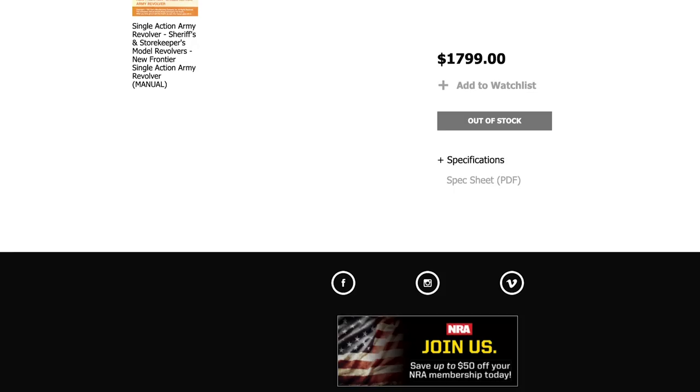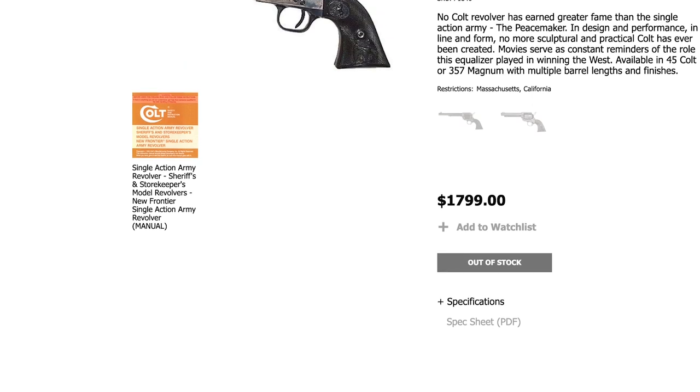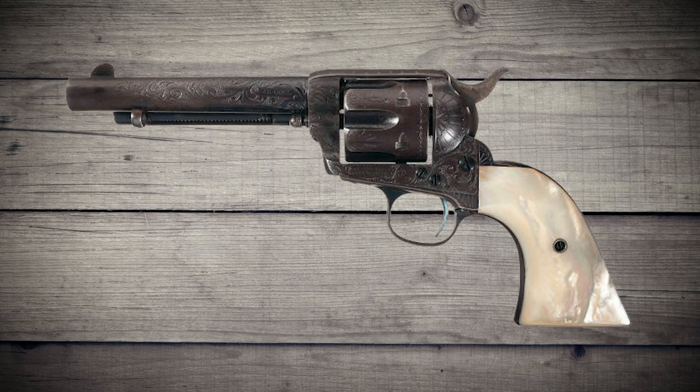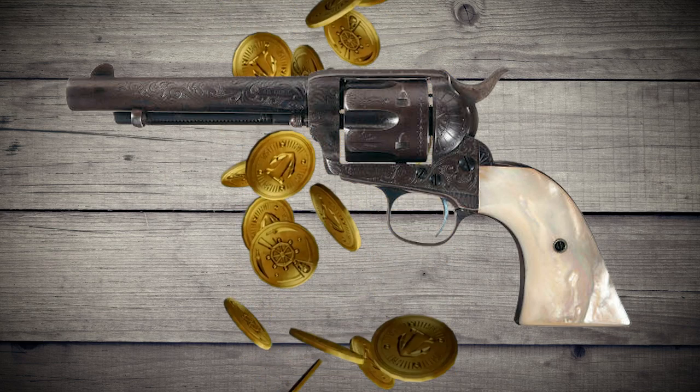Fast forward to today, when Colt is still manufacturing the iconic six gun. It's still expensive, which is why there are so many replicas out there. For the price of an automobile, you can purchase an antique single action army that saw use in the 19th century.